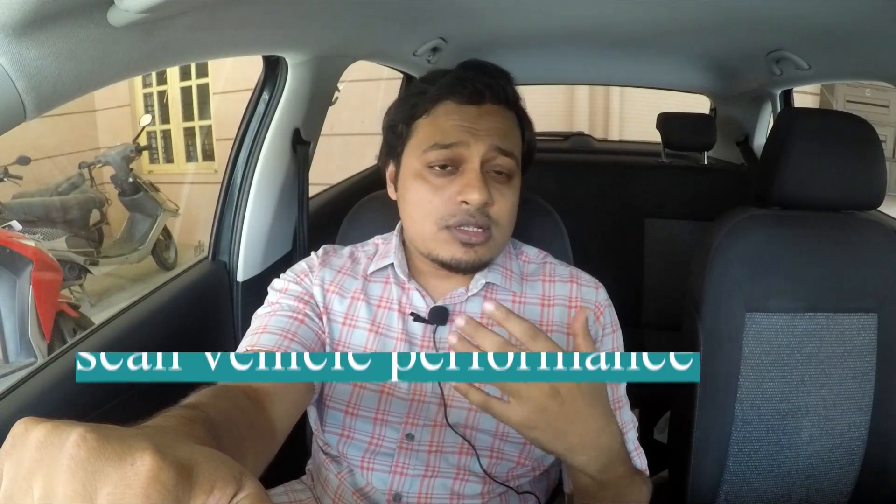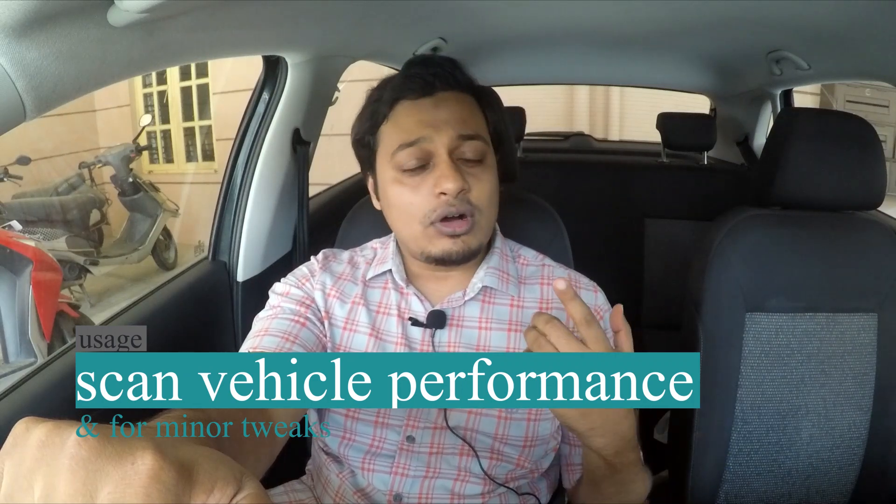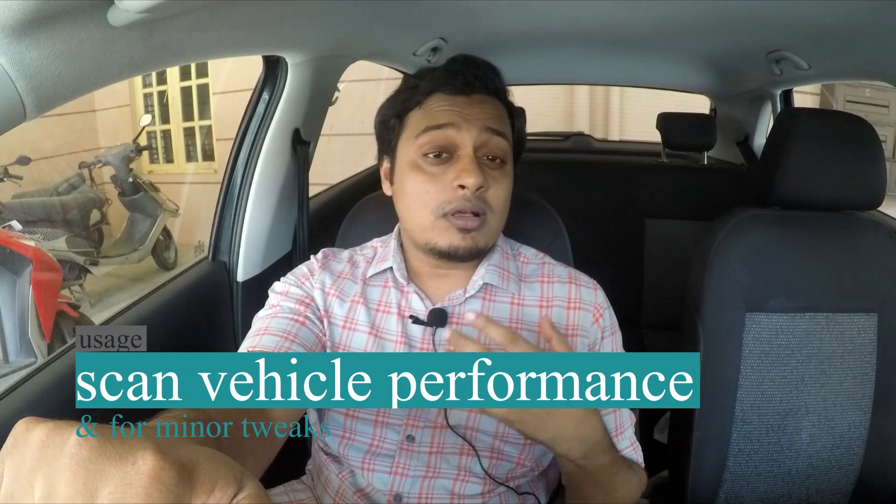As I mentioned before, this tool can be used for two purposes: one, to scan your vehicle for faults, and two, to perform minor tweaks as well. Scanning your vehicle will show the exact state of your engine and how it is performing, and then you can make the required adjustments to ensure that your car is running as economically as possible. Watch the video till the end to get a better picture on how to scan your car and also to perform those satisfying minor modifications.